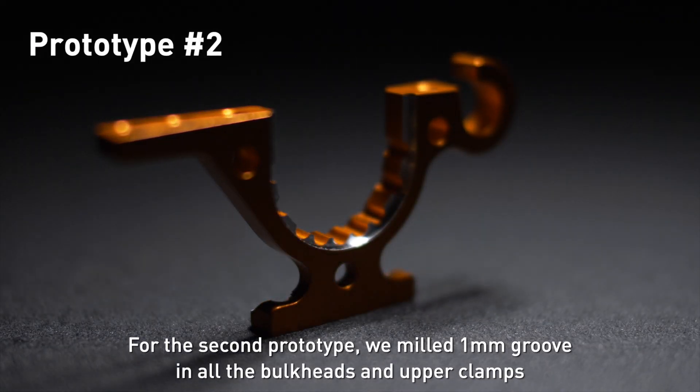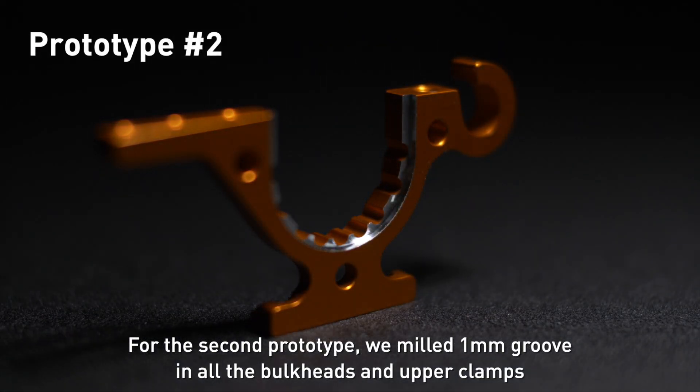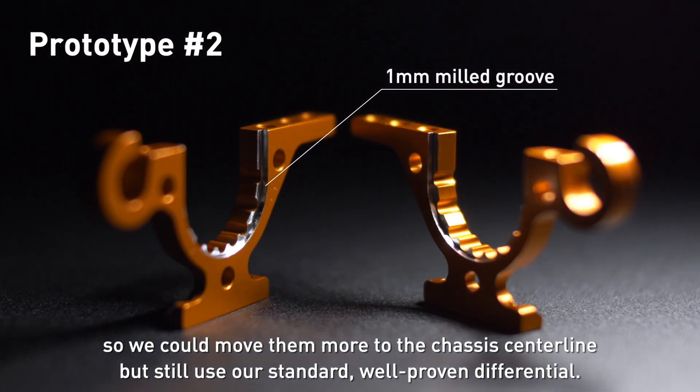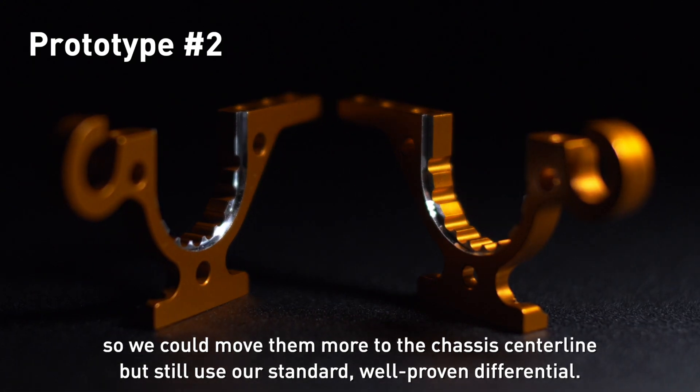For the second prototype, we milled a one millimeter groove in all the bulkheads and upper clamps, so we could move them more to the chassis centerline, but still use our standard well-proven differential.